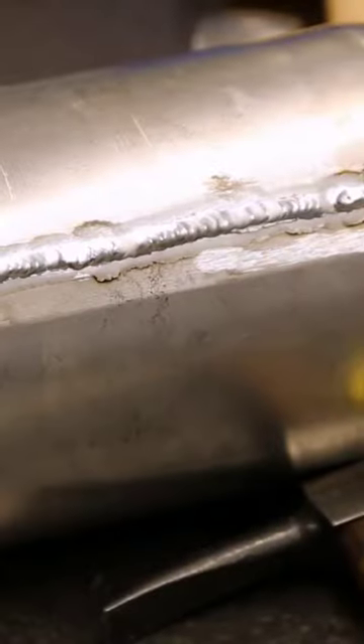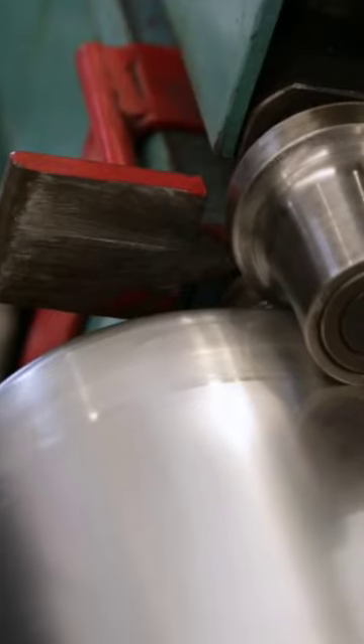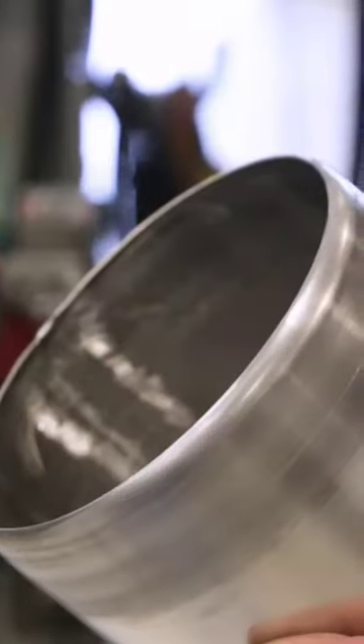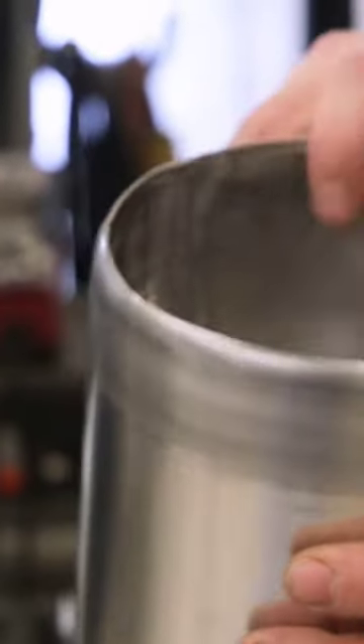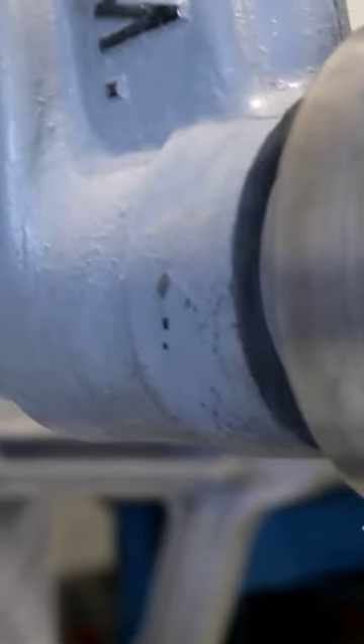Once we have the round tube made, we're going to use a bead roller to chamfer down the ends of both sides. It'll do multiple things — one, it'll turn a nice clean edge, and secondly, it'll make the tube a little bit more rigid. For both ends we're going to have to wheel out a couple of little domes.